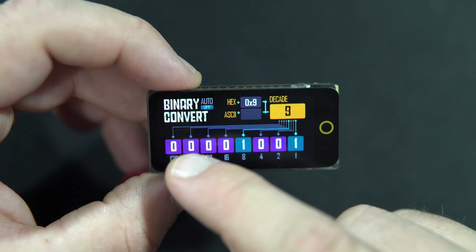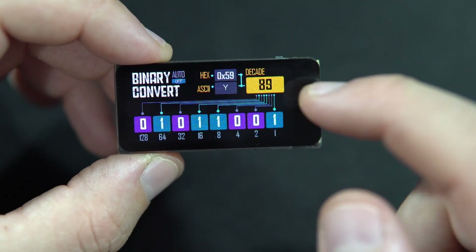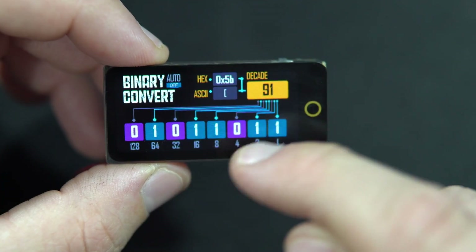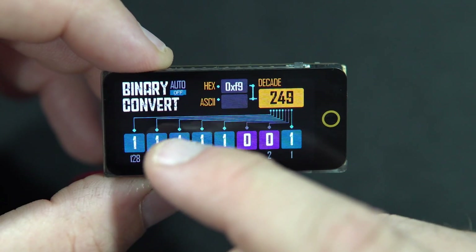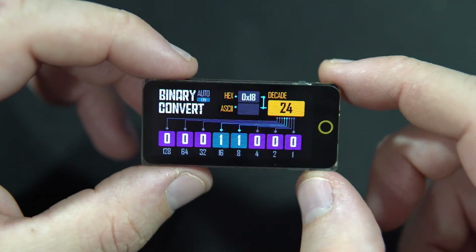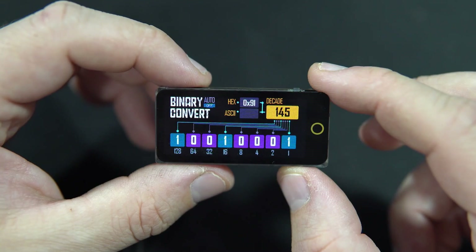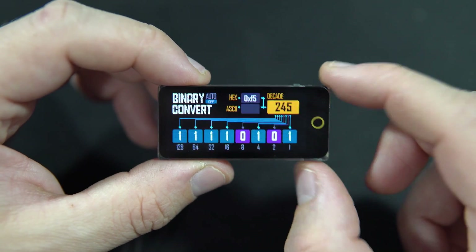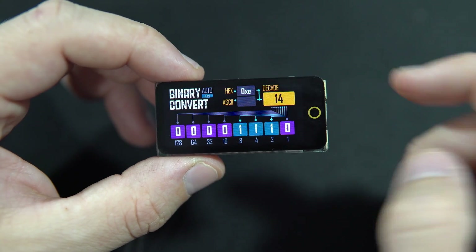I made this little converter which converts one byte to decimal, hexadecimal, and ASCII. Here we have eight bits and I can change the state of individual bits and convert the byte. I will share this code so you can check it in the description. Of course, if I don't want to play manually, there is also an auto mode.